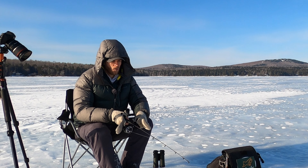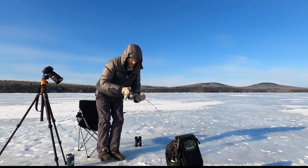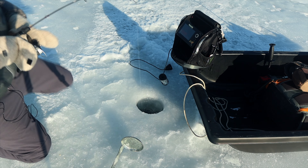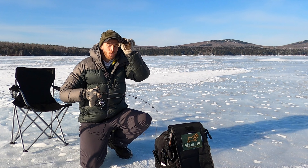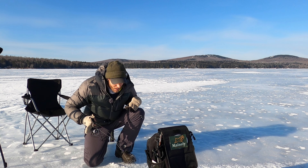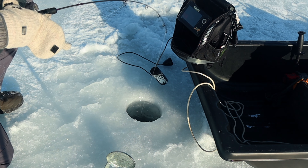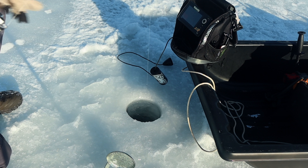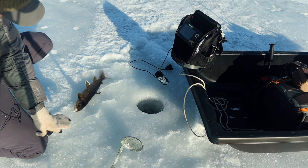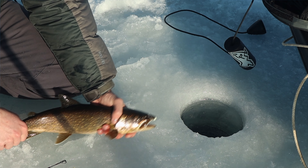Oh! Gotcha. There we go. Oh, that caught me by surprise. Doesn't feel huge, but I'll take a fish at this point. It's been maybe an hour. Not huge, but it's a fish. There we go. Just took some patience there. Nice little fat laker.